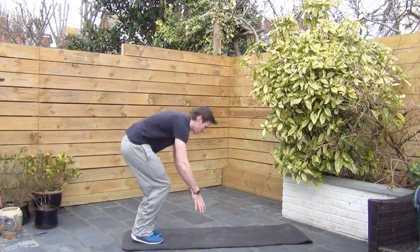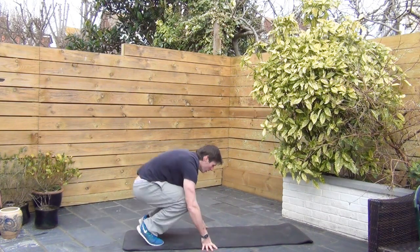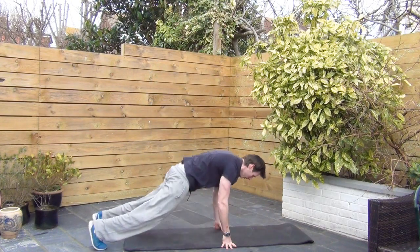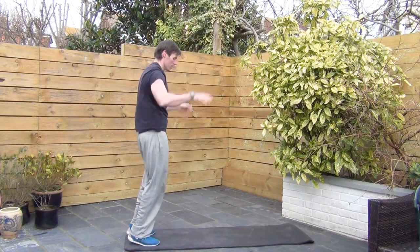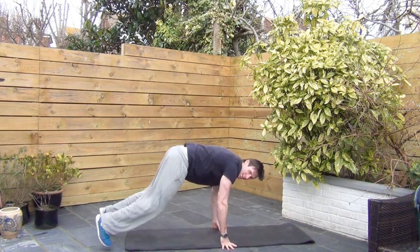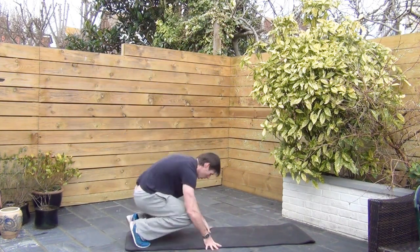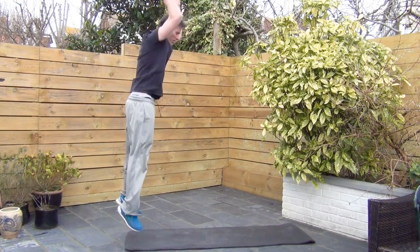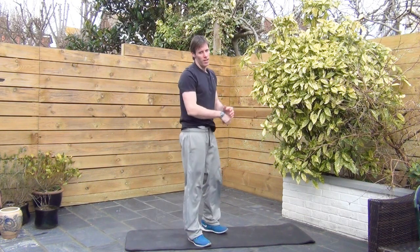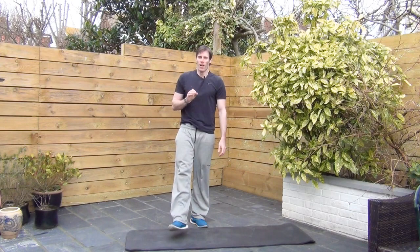Last 30 seconds — burpees. Come on now, big effort. Stay with me. A couple more reps. And there we go. So that one's called burpee sandwich. I hope you enjoyed it.